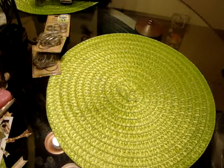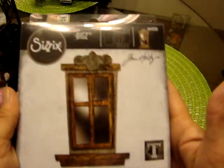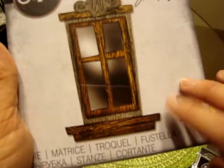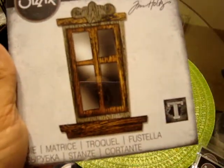I went crazy on the Tim Holtz new Halloween and some of the Christmas release. I love Halloween, so I bought almost all of his new die release. I did pick up this Bigs die — this is the Window Frame. I saw some really cool things made with this as far as spooky Halloween.